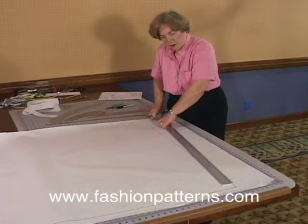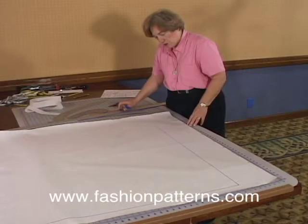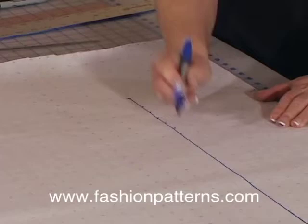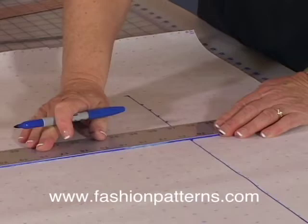So we are 36 and a half inches right here. From this position, we're going to come down 7 inches — counting 1, 2, 3, 4, 5, 6, 7 — because I want to follow a perfectly straight cross-grain line. This line will now represent the hip level.